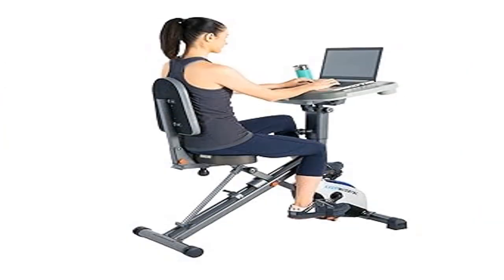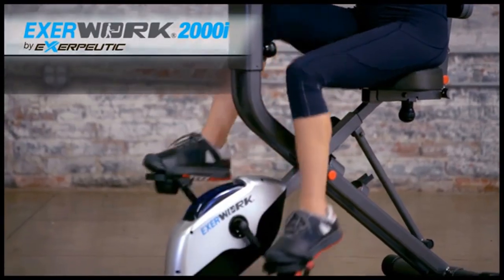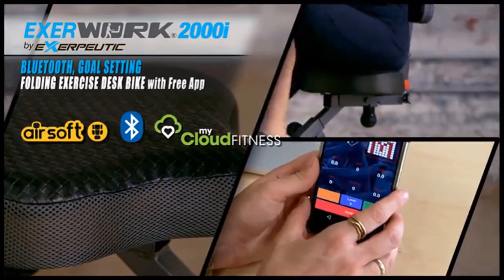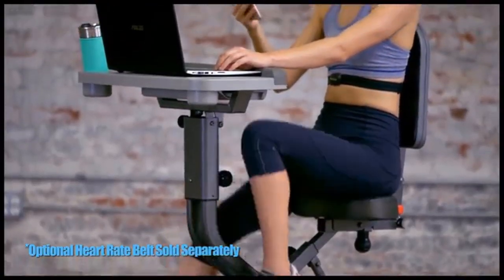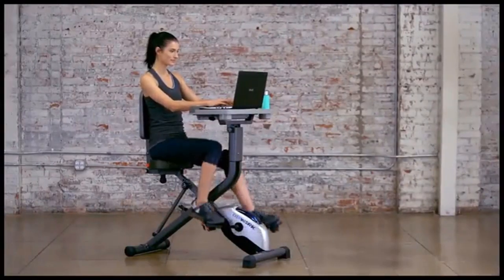Product four: Exerpeutic ExerWork 2000i Bluetooth folding exercise desk bike. It features 24 preset workout programs and a 24-level magnetic tension control system for easy or challenging workouts. Three workout goal settings — time, distance, and calories burned — are available, and it accommodates user heights from 5 foot 1 to 6 foot 3.